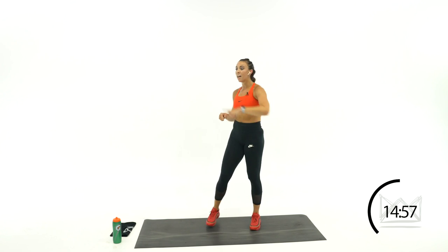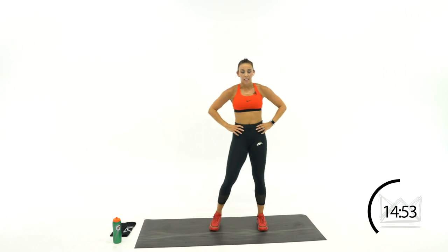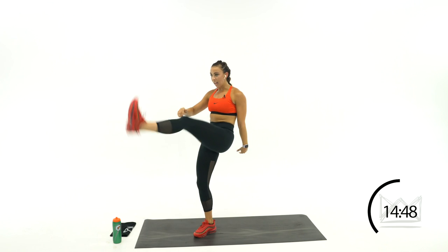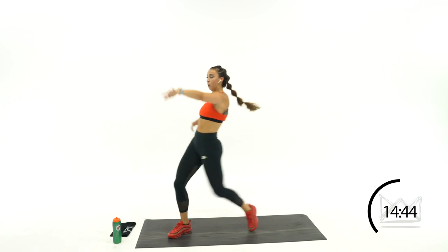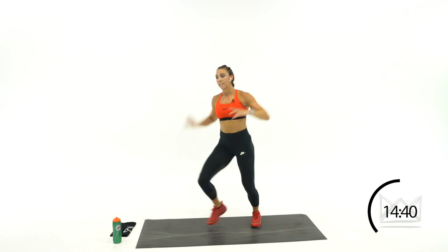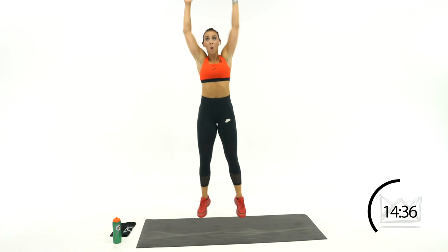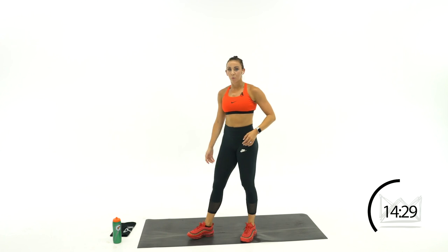One more round — still kicking to the left, one more time. Last little bit of soccer. Block it out, block, step, kick. Up, step, kick. Rest.